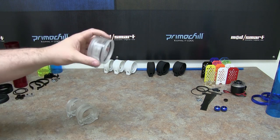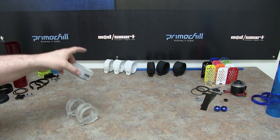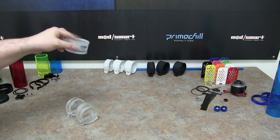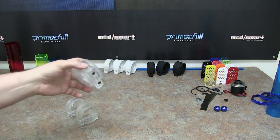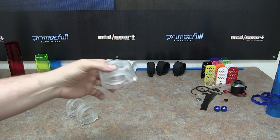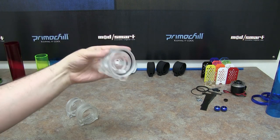You will be able to buy the actual pump versions — whether in clear, white, or black — already assembled and ready to go. Those will be available at resellers pretty soon. This is the pump cap.